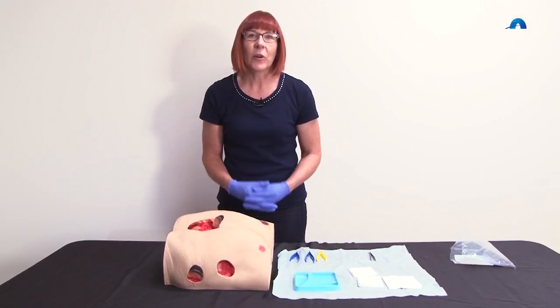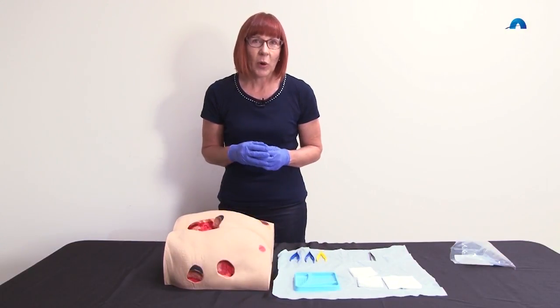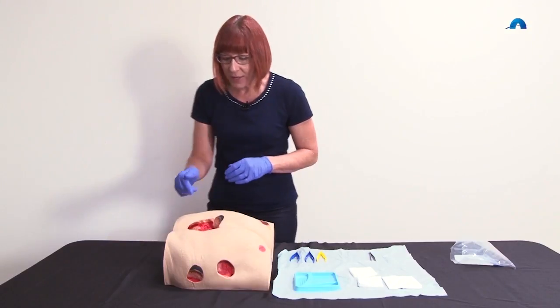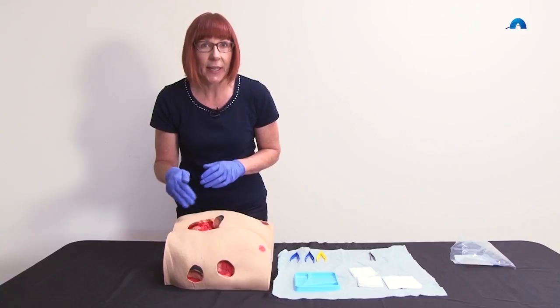In this demonstration, we're going to look at wound cleansing and debridement. We're going to use our simulated wound model and look at this sacral pressure injury here.